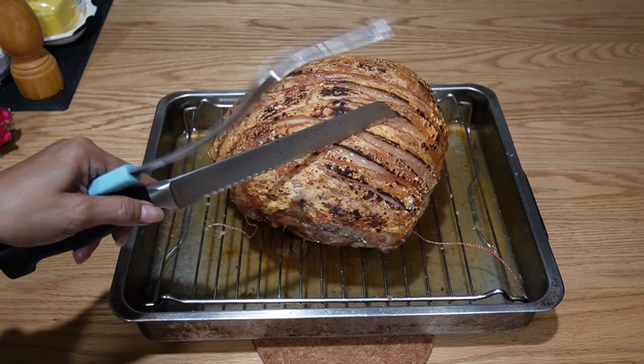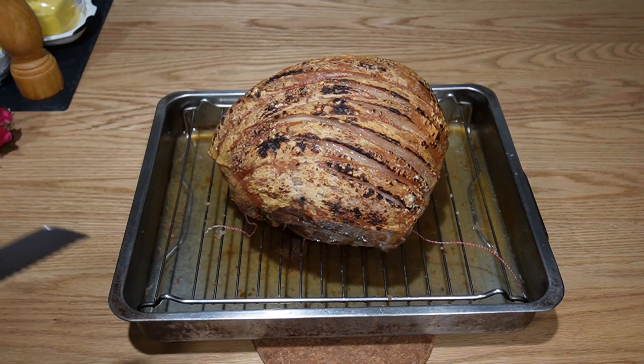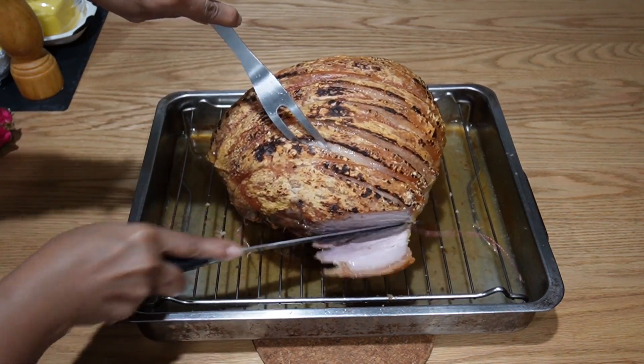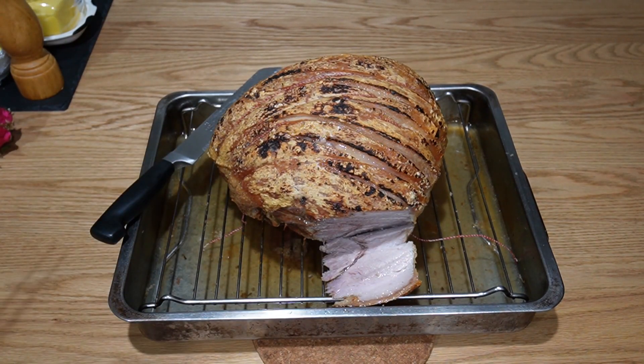The crackling is pretty good but if you want it to really crackle, you need to add lots of salt — rub it all in with lots of salt. Today I didn't add much. You can see how juicy that piece is.